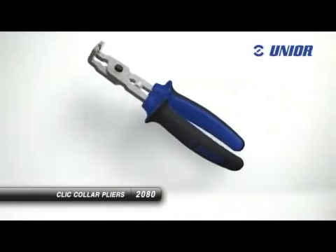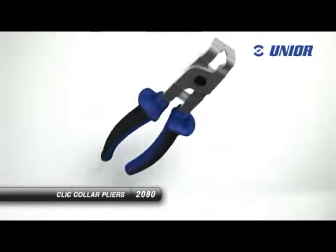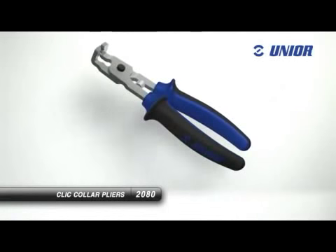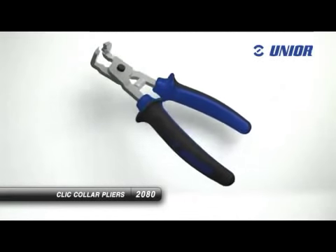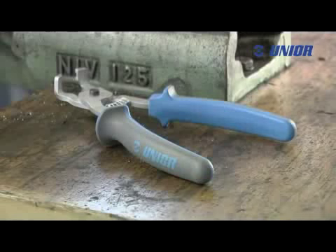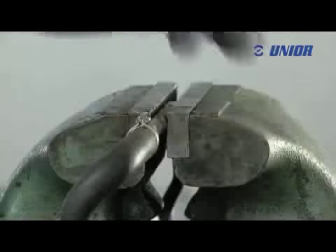Click collar pliers are used for opening the tube clamps, enabling the quick and safe removal of tubes from tube extensions. They are also used for closing the tube clamps when tubes are attached to tube extensions, to prevent tubes from falling off the extensions, thus ensuring the safe movement of fluids.